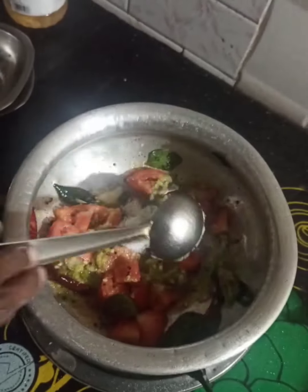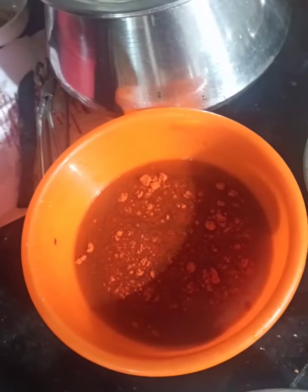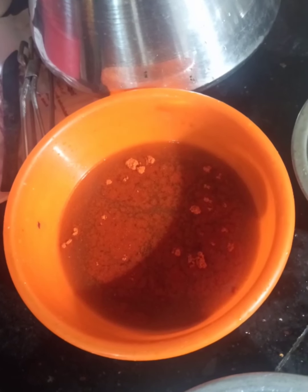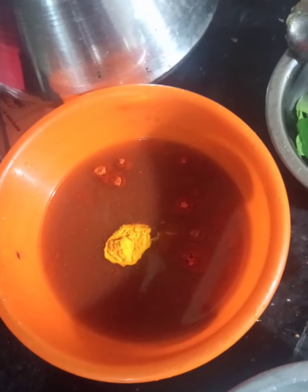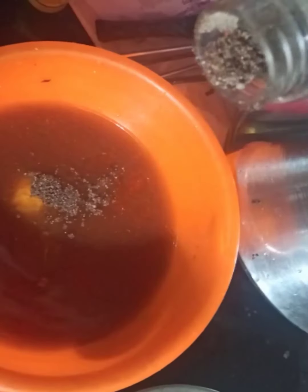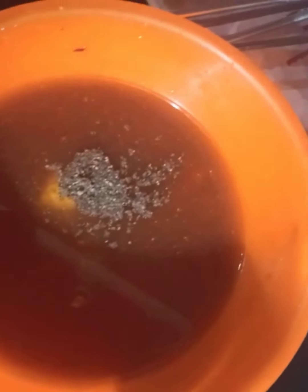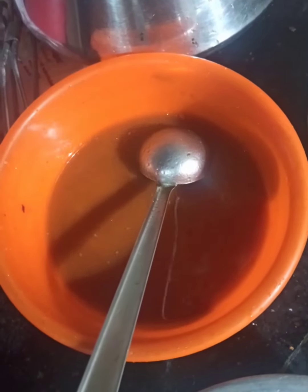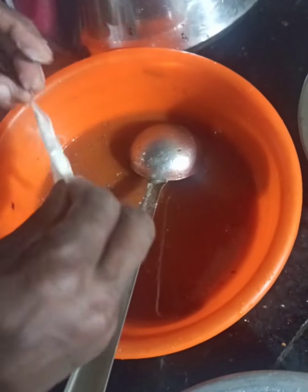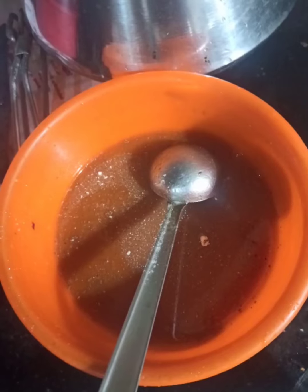Add salt according to your taste. Now take the tamarind syrup and add one teaspoon chili powder, one teaspoon turmeric powder, and one teaspoon black pepper powder. Then add one teaspoon asafoetida powder and mix it well.